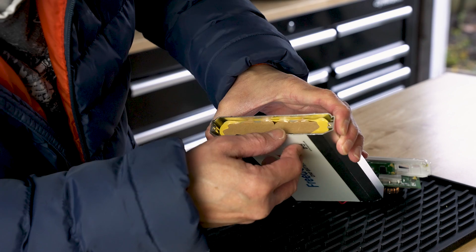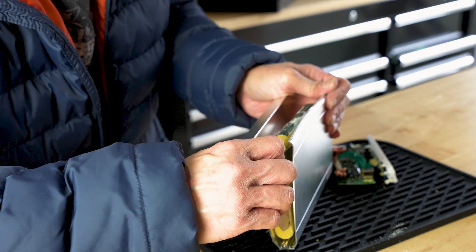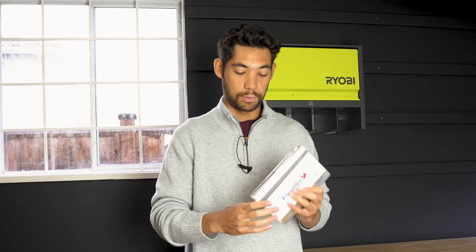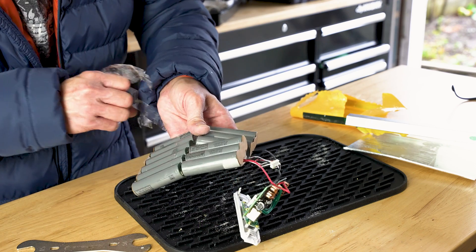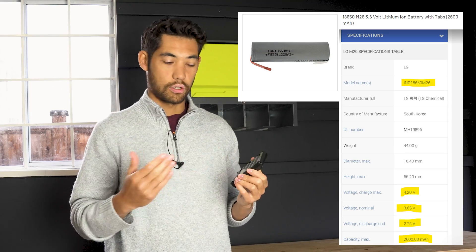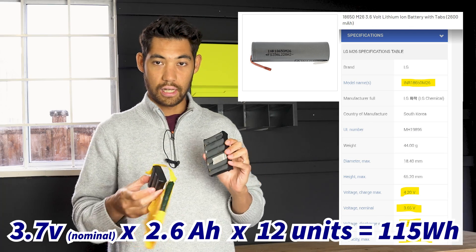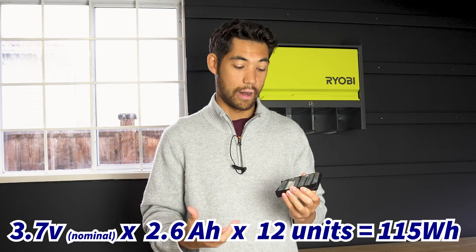I had an electrical engineer friend of mine come over to help me open the battery safely, and we did that. As you can see, we sawed it open here and out came 12 cells. Each cell, after looking at the product number and finding them on the internet, they are about 3.7 volts at 2600 milliamps. So if you multiply that together times 12 different cells, you get 115 watt hours.